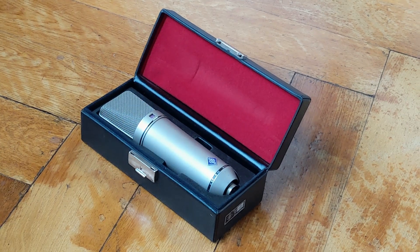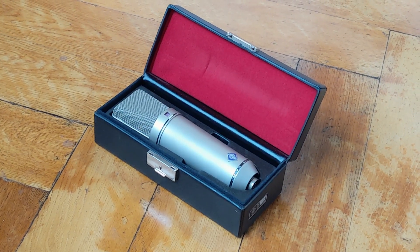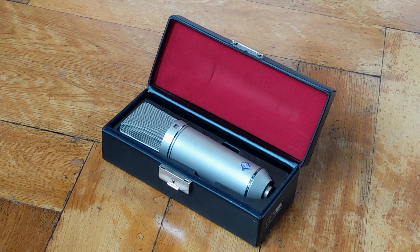90 degrees off axis. This is the rear of the capsule. Next up is figure-of-eight — this is the front of the capsule in figure-of-eight, 90 degrees off axis, and the rear of the capsule.